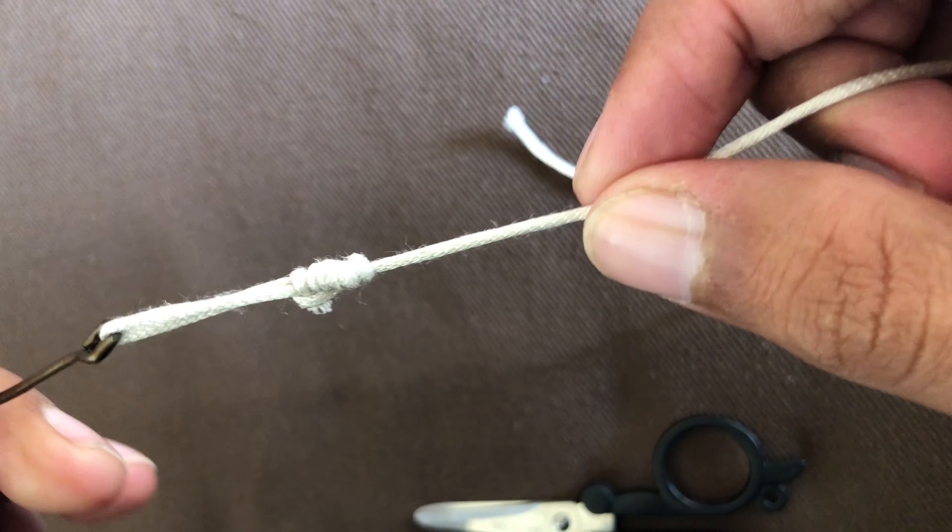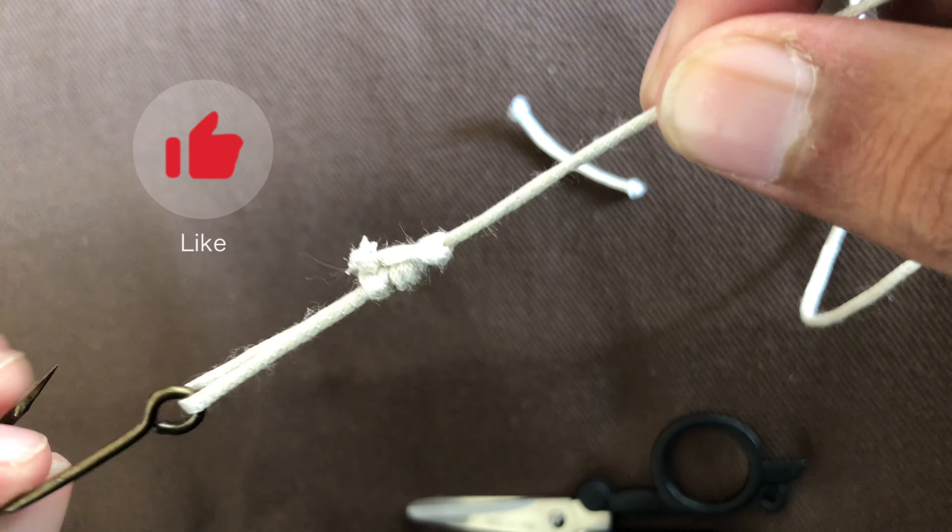This is the fourth or fifth fishing knot. If you are new here, then subscribe and share.